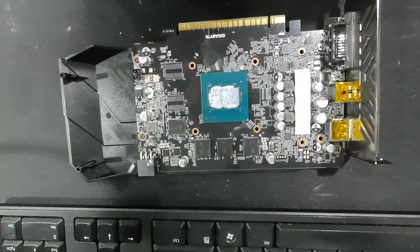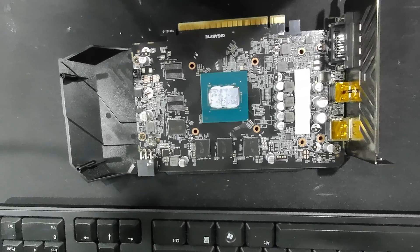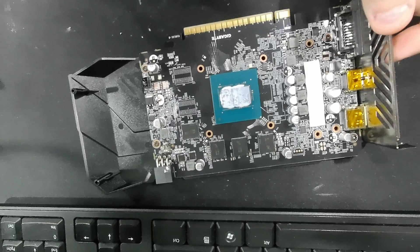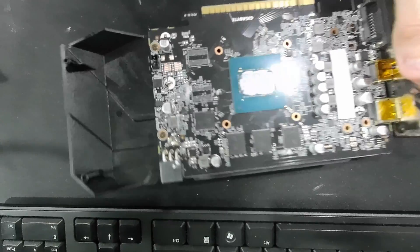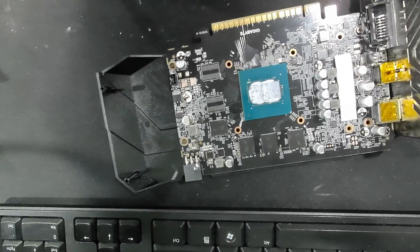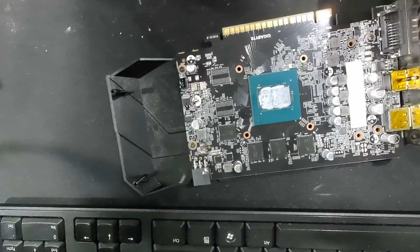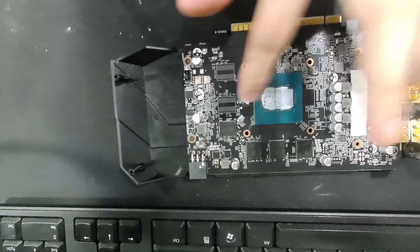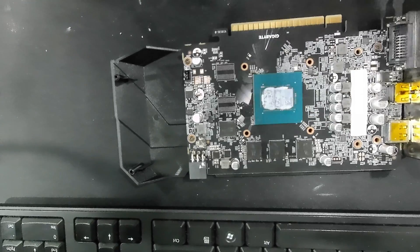I'll leave the card like this and do some benchmarks with it in the future just to see how far a 1650 Super can go. The only reason I bought this was for the Turing encoder for my stream. Maybe it'll push some good numbers — who knows. I'm gonna wipe the paste off, put some new thermal compound on it, put it back together. All right, back together now — I'll do some benchmarks another time.